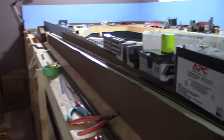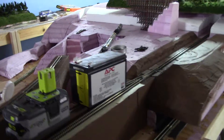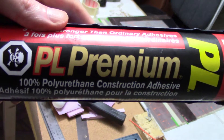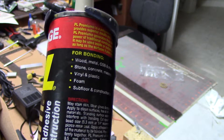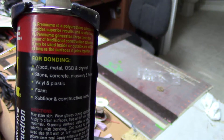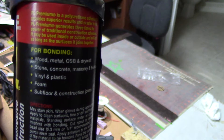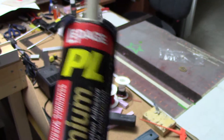Let me grab the caulking gun — I have to climb back up — and I'll give you a more close-up shot in the light so you can see what I used. So: PL Premium polyurethane construction adhesive. It's a LePage brand here in Canada — it'd be Loctite in the States, I believe. There's the little blurb on the side so you know exactly what I'm using.